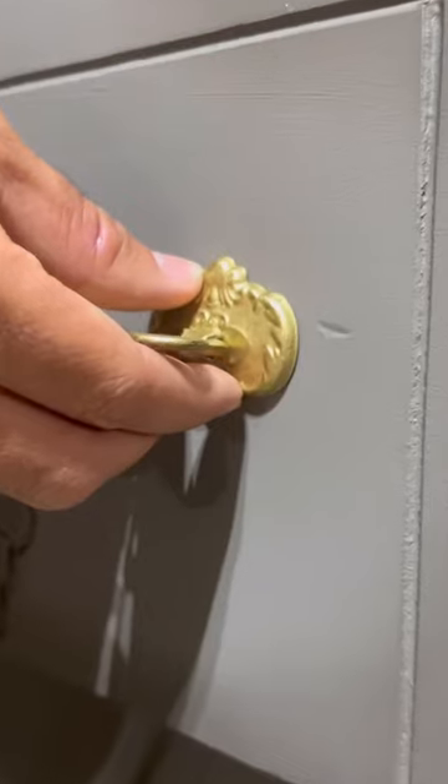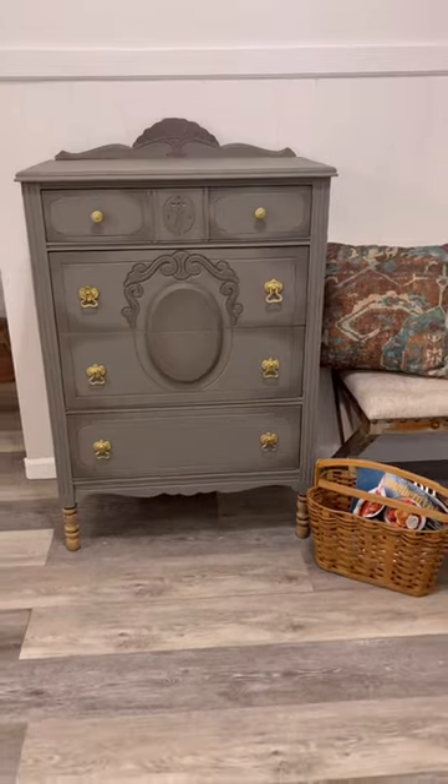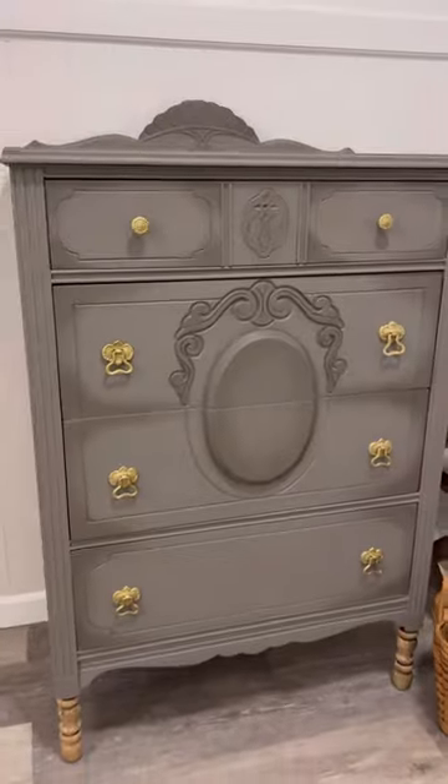I attached the old hardware back on after I refurbished them, put some wax on the legs, and that's it guys. This is the final result — it looks so majestic. Here's before, that's the after. What do y'all think?